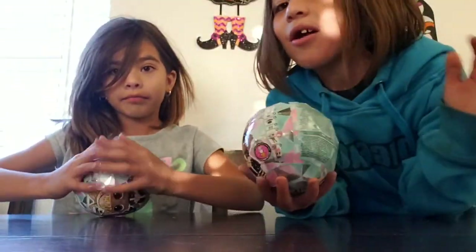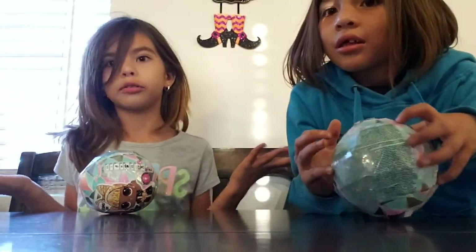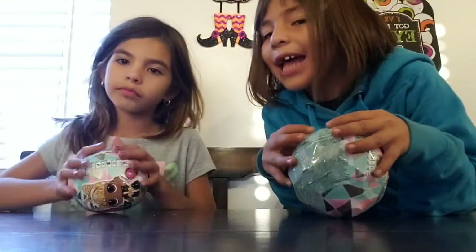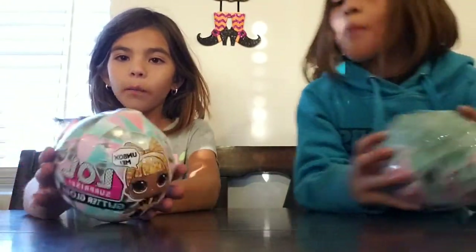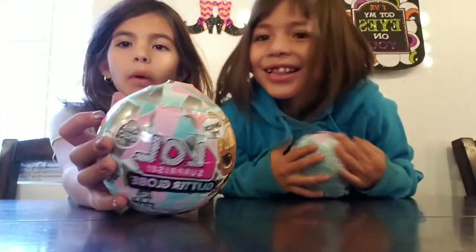Welcome back to my channel. Let's see if we can see the group, find the guesses. Come on, let's go. Hey guys, ta-da! This is what we're going to be opening today. I'm Danny, or you can call me Daniella — one of those two, just leave it in the comments. And today we're going to open these LOLs.